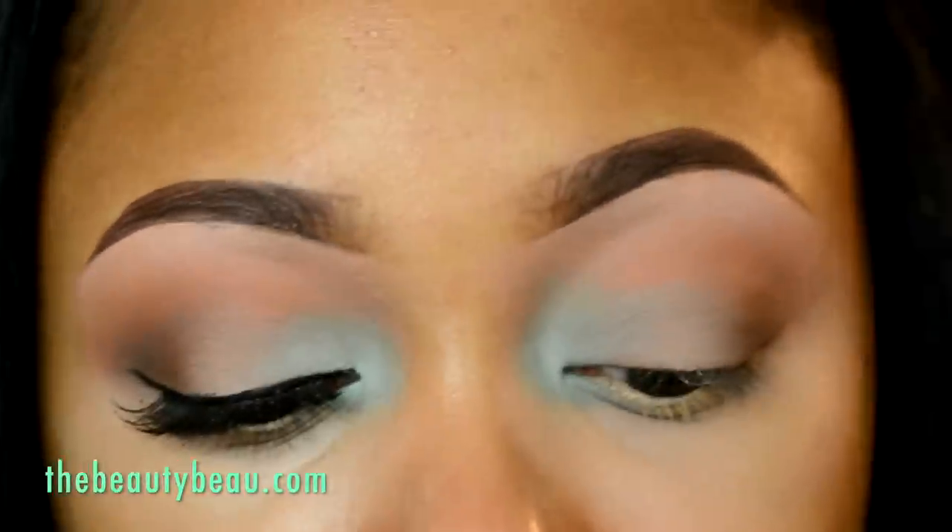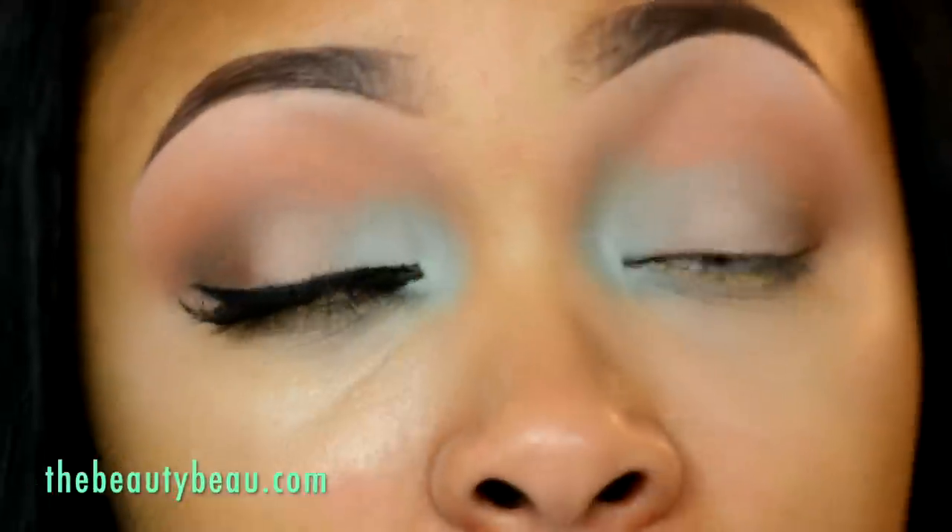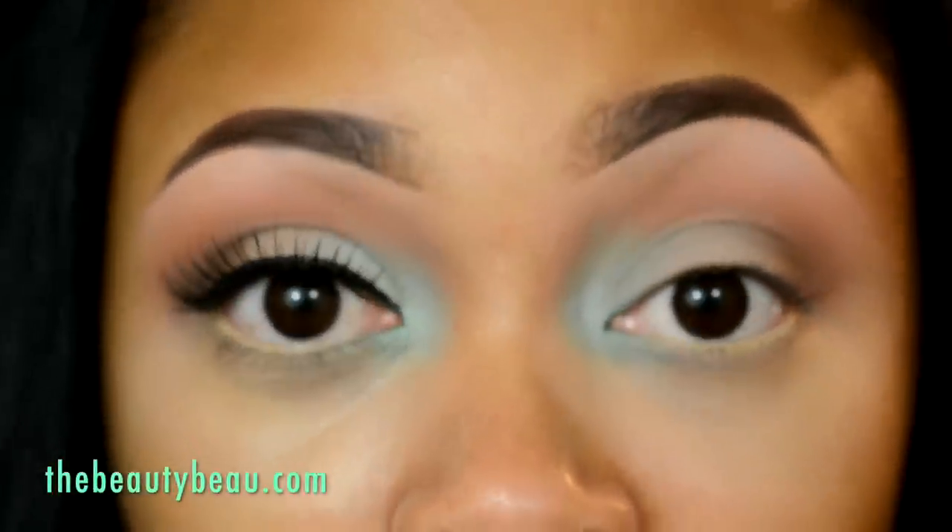This time I tried a new technique. I applied my lashes first, then I applied my Noir Liquid Liner from Motives Cosmetics. Just make sure you get extremely close to your lash line for that to work.